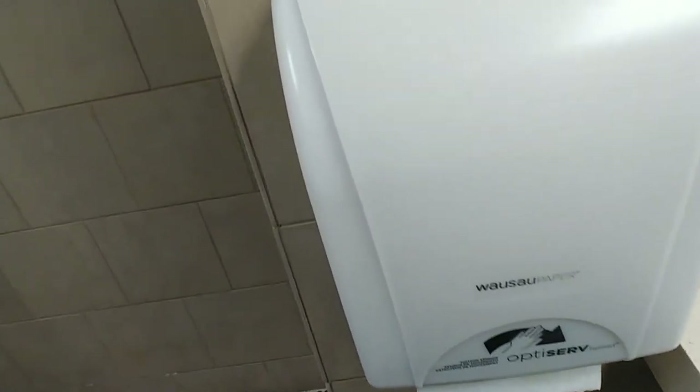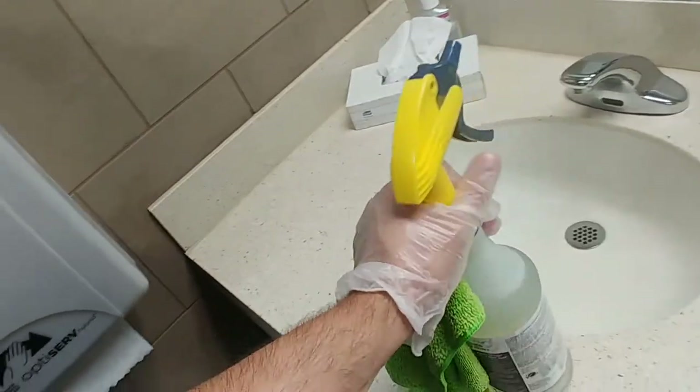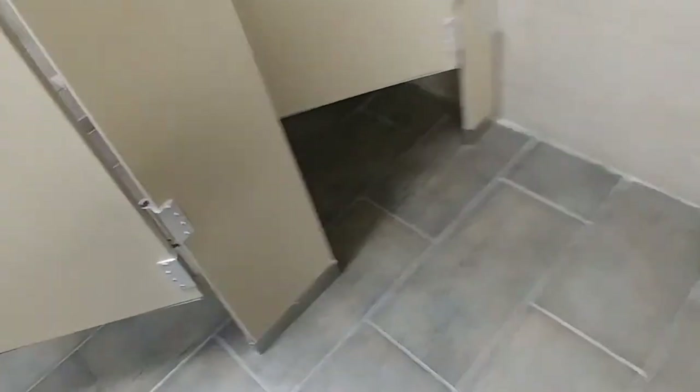Dirt and stuff — the disinfectant a lot of times won't remove it. So I'll also show you in here the toilet paper dispenser as well. All you do is just spray it down a little bit, wipe it down, get right here real good and right here.